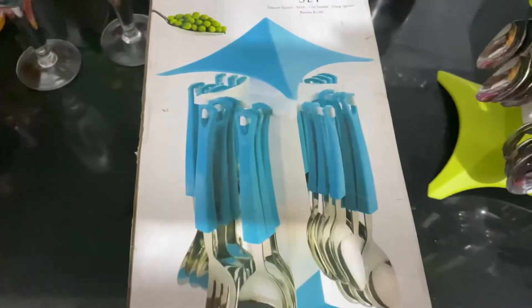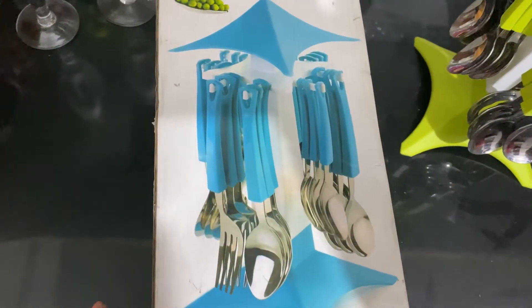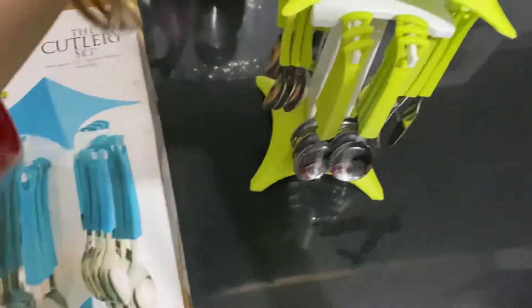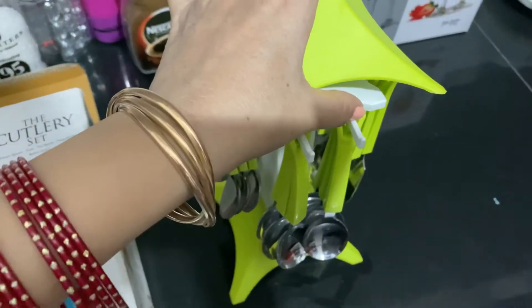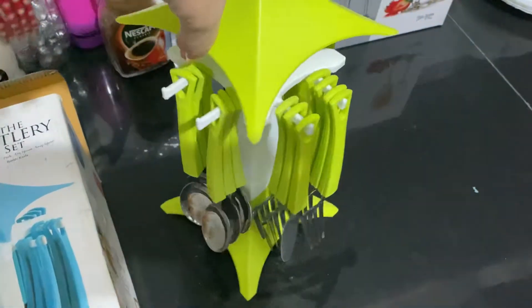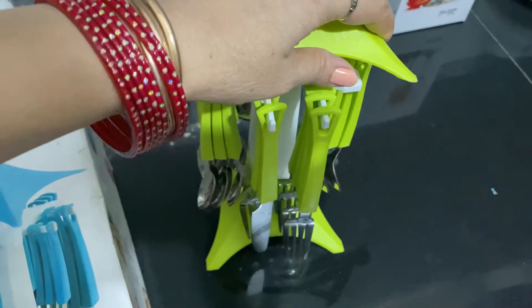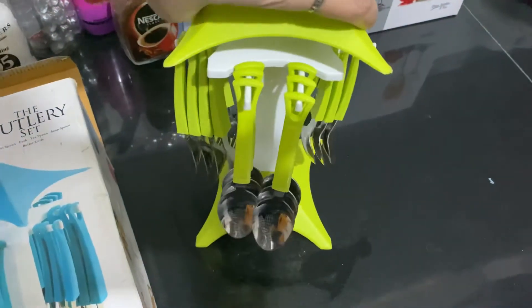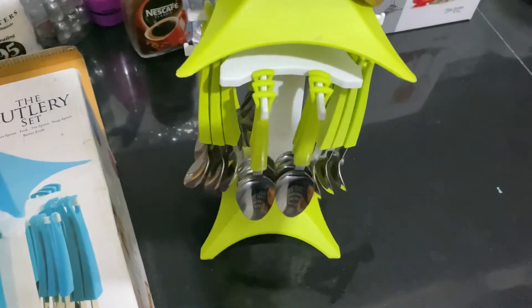If your children don't want to eat and you have to struggle with making them eat, this is a one-stop solution. By seeing this nice cutlery, your children will definitely eat on their own and there's no need to go before them to make them eat.